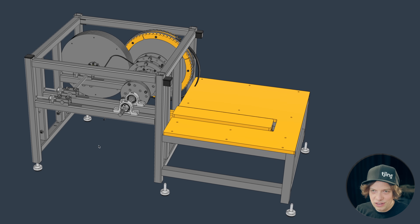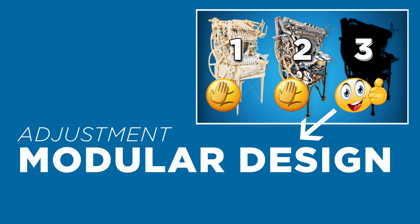The cool thing is working one module at a time. I don't have to angle grind the whole machine just because one module doesn't work. I can go in and work on one module at a time.